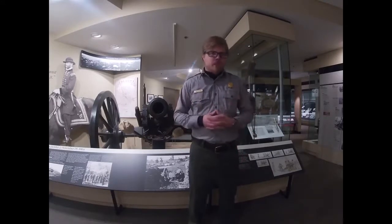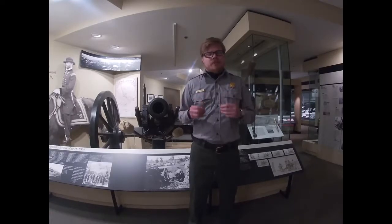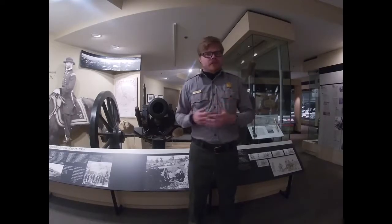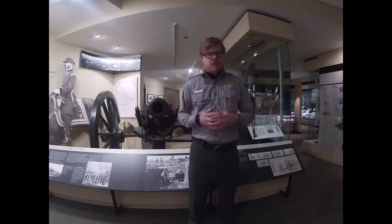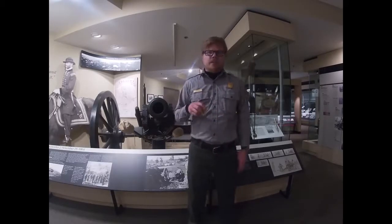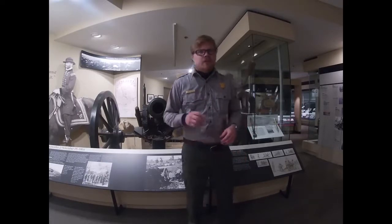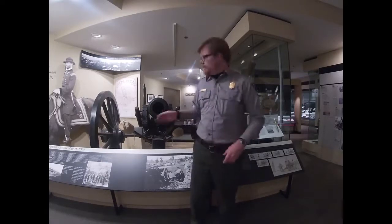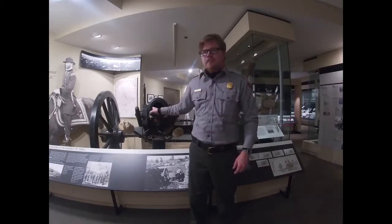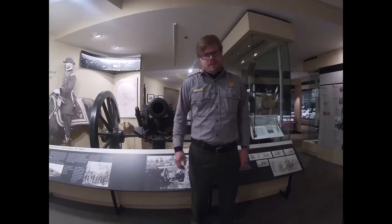Big picture — during the Atlanta campaign, both sides were heavily utilizing artillery throughout the entire campaign. That type of artillery can be broken down into two main categories with some variations in each. The two main categories refer to the inside of the cannon, or the bore. There are smoothbore cannons, which this one is, and there are rifled cannons.